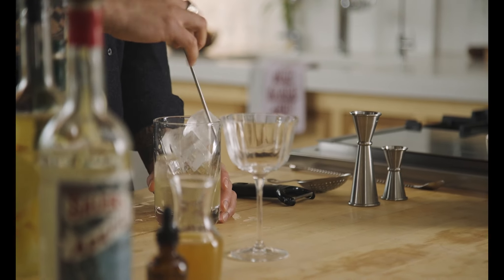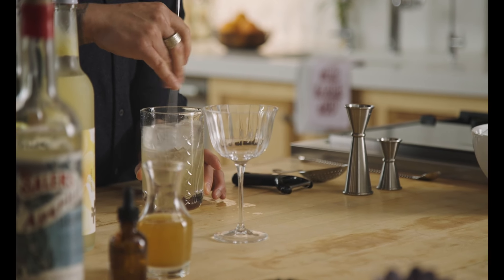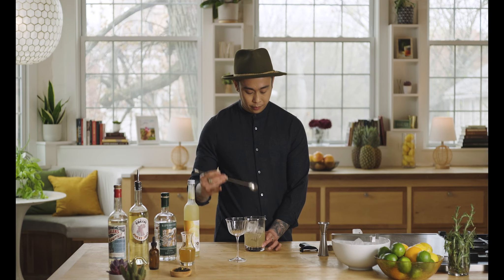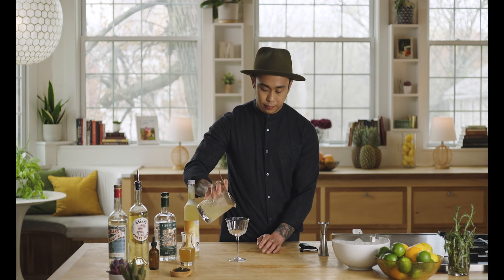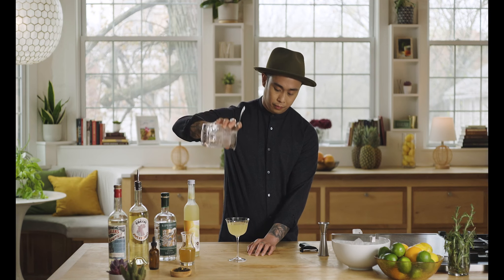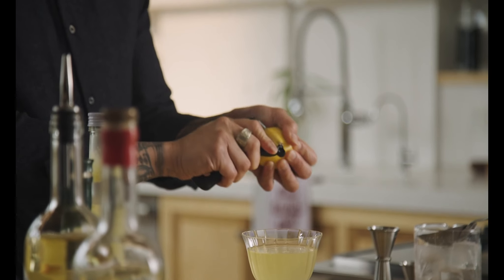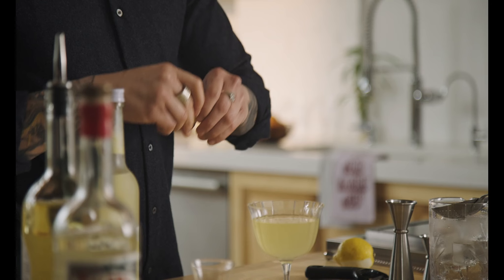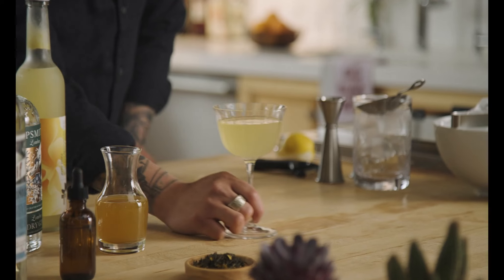And then I'm going to strain this and pour it into our cocktail glass, and express a little bit of lemon to really brighten up all those flavors. The white Negroni really brings up the tea but also highlights that citrus and makes it a little more refreshing. And now we have a white Negroni.